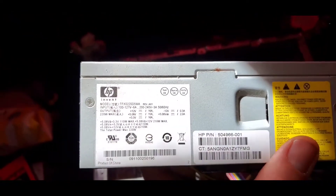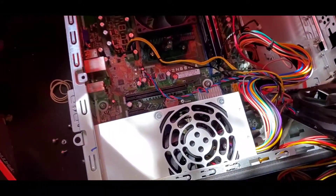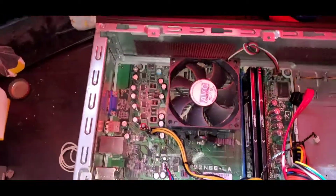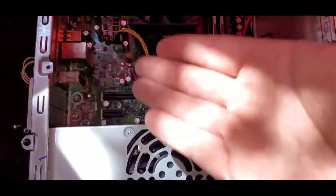I also purchased this 420-watt power supply. It originally came with this 220-watt power supply, which is not enough power to support a graphics card as well as upgrading the processor.